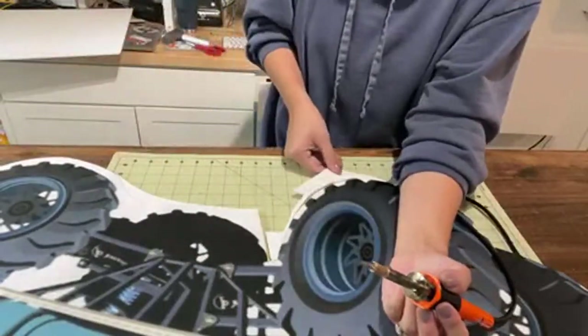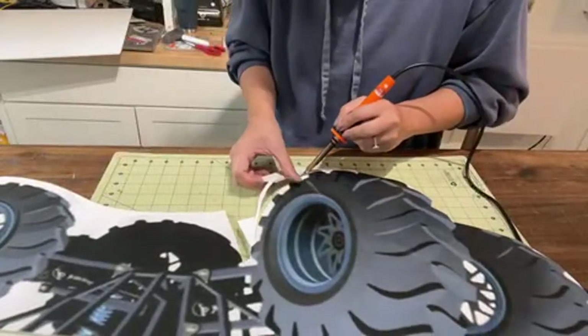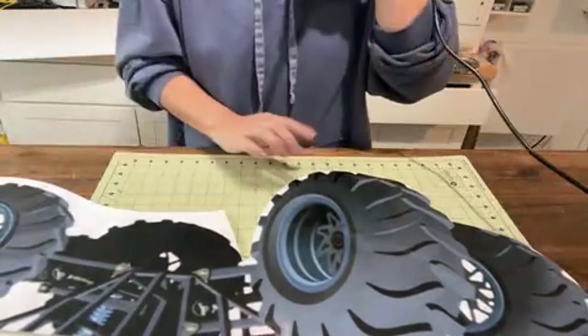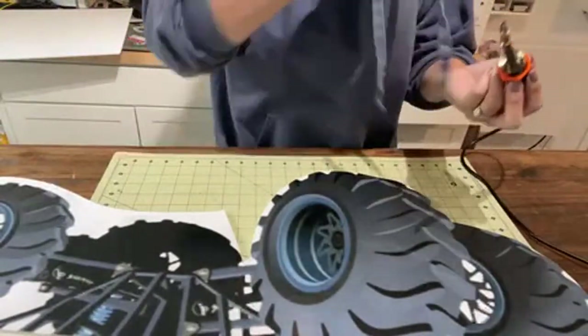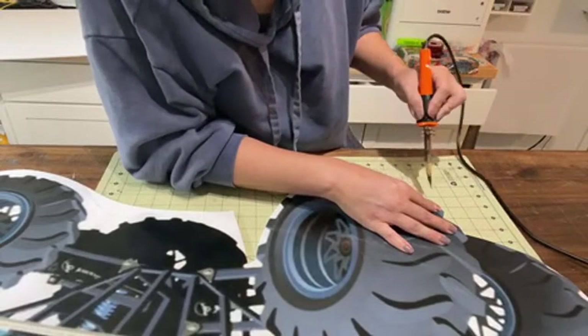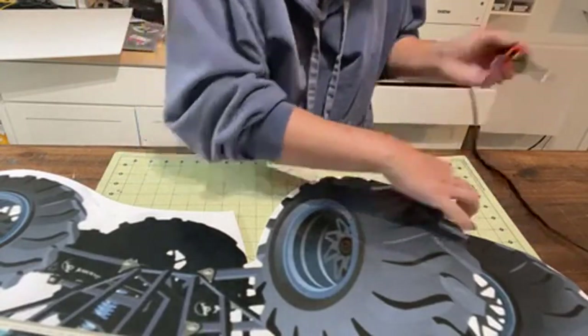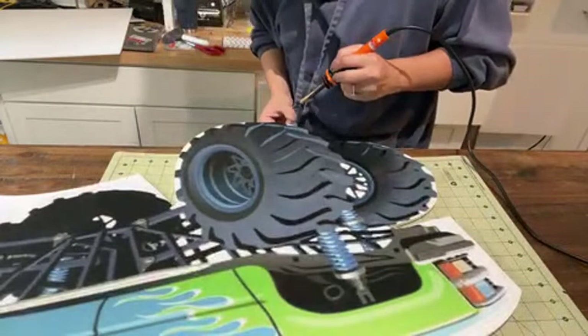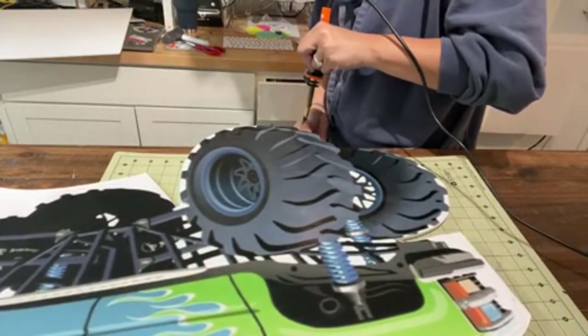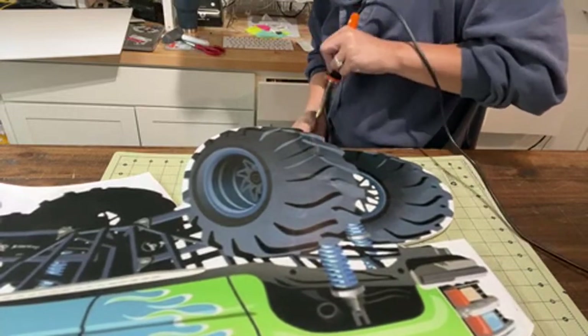You don't need a whole lot of pressure because this is a hot knife — it's already burning through the styrofoam so you don't need much pressure for this. It does help if you have a very sharp knife.